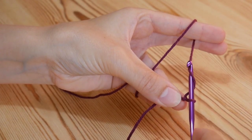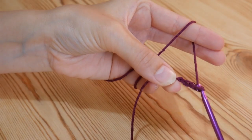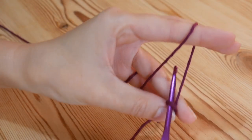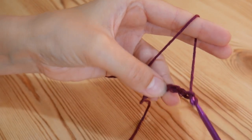To chain, you just yarn over and pull through the loop, yarn over and pull through, yarn over and pull through — and you're just going to do that until you get to your desired width. I'll be doing 32.